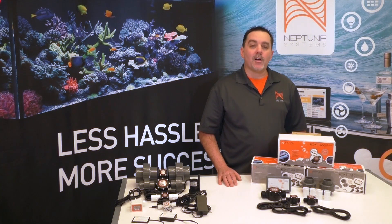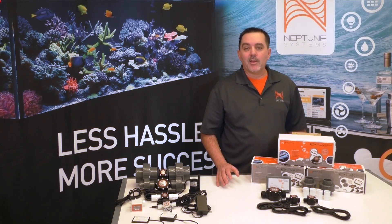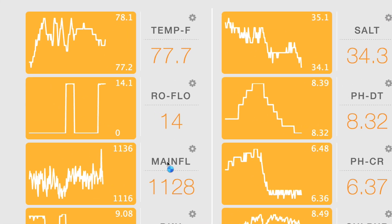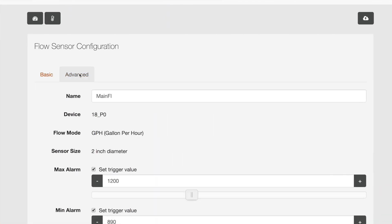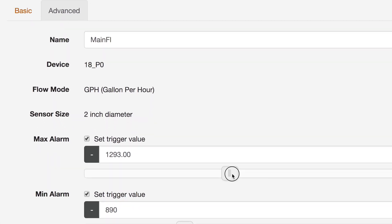Once you have the FMK installed — and don't worry, we have a great video showing you just how to do it — you'll be able to see your flow rates right here on the dashboard. It's even really easy to set up those high and low level alarms I discussed earlier. Just go here and move the sliders. You'll get an email or a text alert the moment something goes out of range.